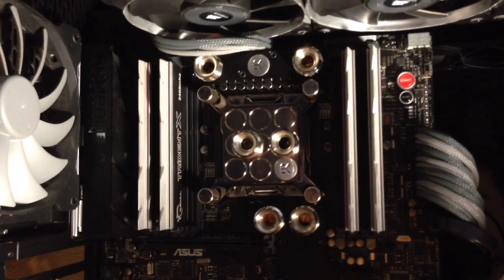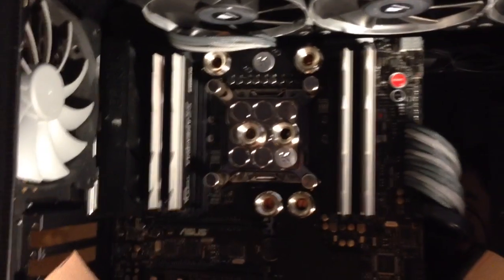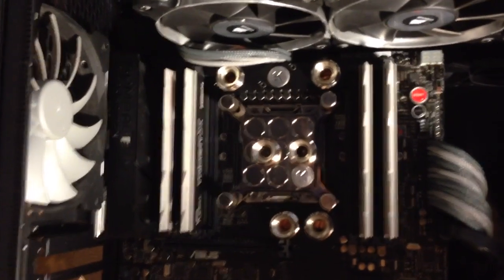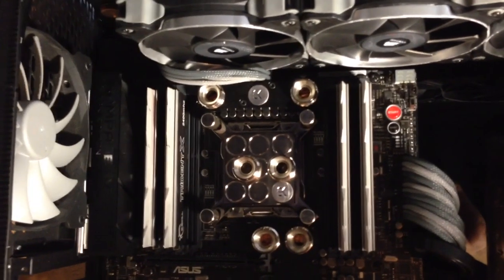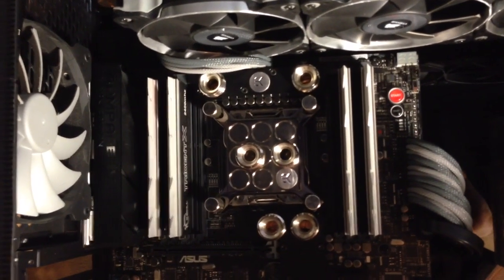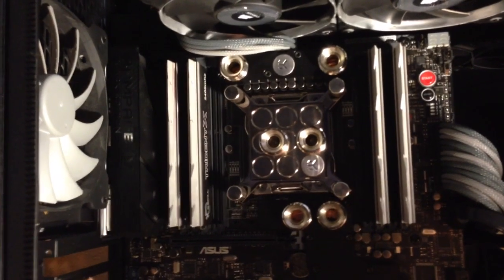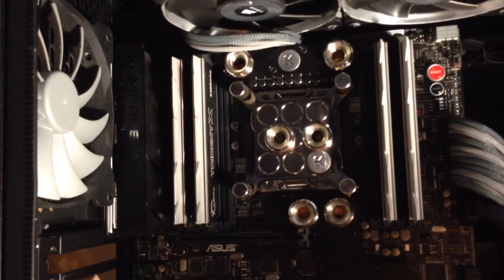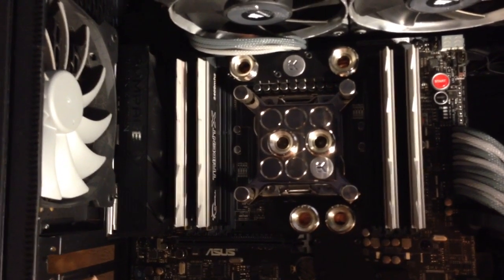I just yanked it right off to keep my IO shield cover. The problem is I thought replacements would be available, but so far they are not, so be careful if you want to go that route. That's a downside - and it's not really ASUS's fault, it's just that if you want to use that IO cover, it's actually part of the heatsink for the VRM.